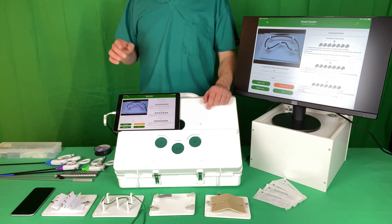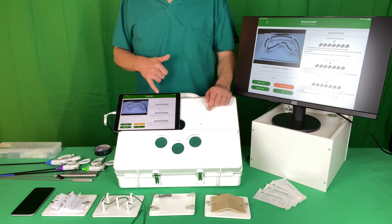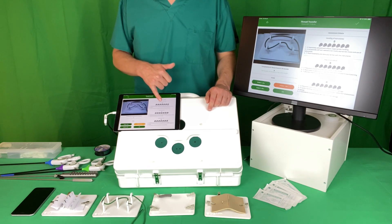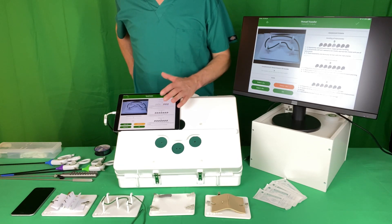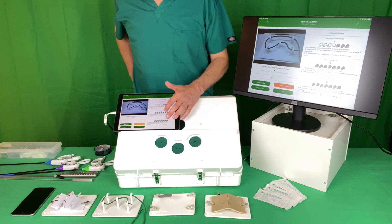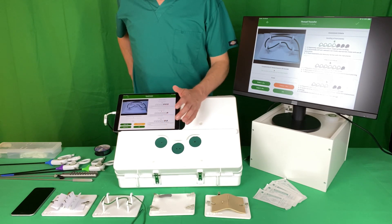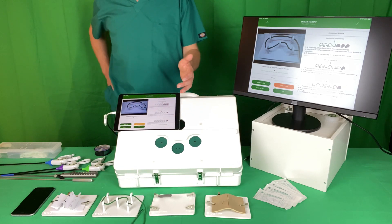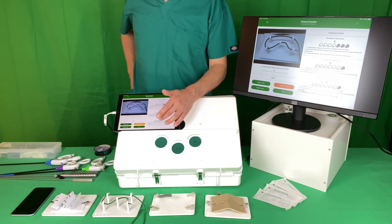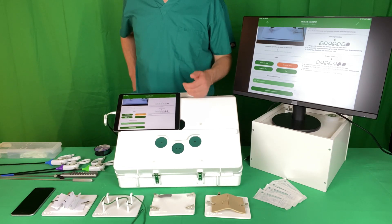You also have the option — not compulsory — to score on a Likert scale, an OSAT-style scale, for handling of instruments, flow of procedure, and respect for tissue from one to seven. So you might give a four for instrument handling, a six for very smooth flow, and a six again for respect for tissues — though if they collided with the pegs or were rough with the string you might score them down for that. Then you click complete assessment.